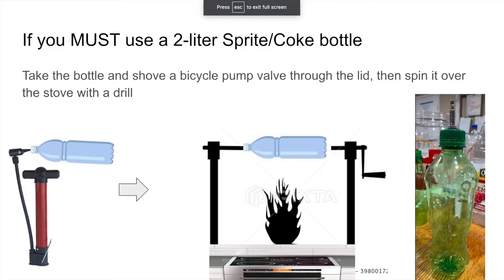If you must, take the bottle and shove a bicycle pump valve through the lid. Then spin it over the stove with the drill. This method is a drastic measure — stick to the correct bottles.